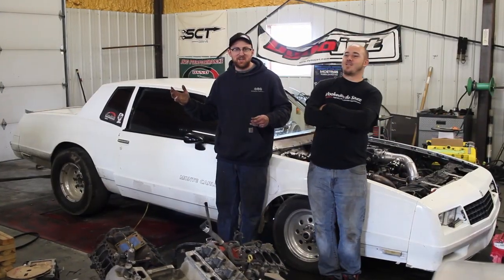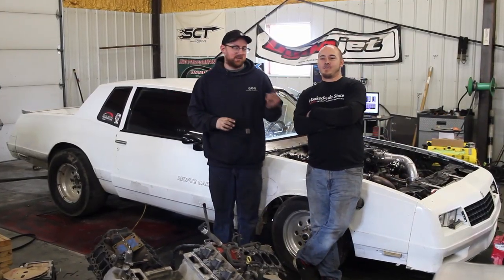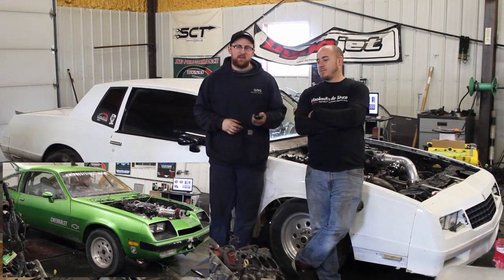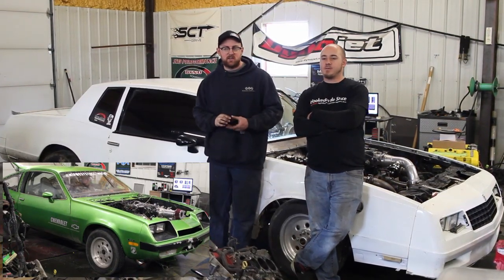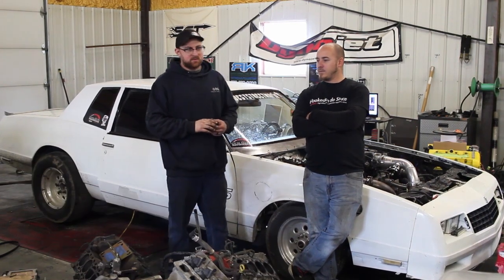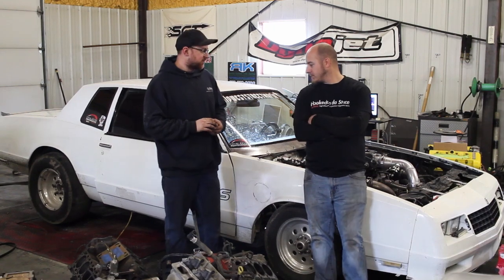We're at J&D Performance on the dyno with my buddy John Kuhn. His car is a Monte Carlo. We did a video on his brother's car — that green Monza, the nitrous LS car. And this is the turbo 5.3. What's all done to it?